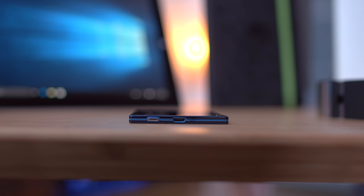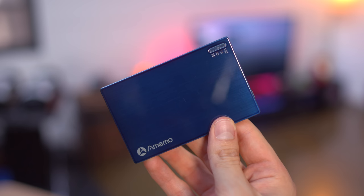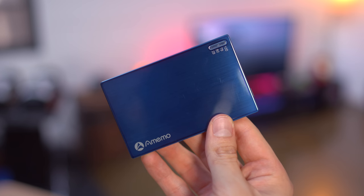First up is the Amimo Ultra Slim credit card size external battery which is only 4.5 millimeters thin. It also has an LED display that shows remaining battery life and a battery capacity of 2,000 milliamp hours.